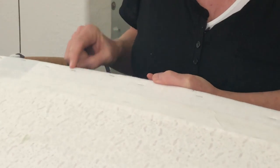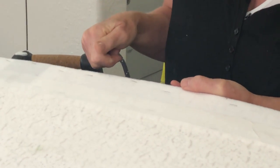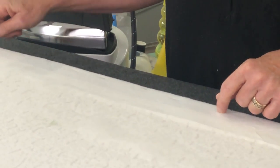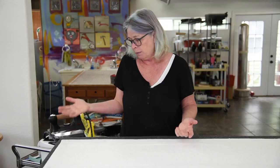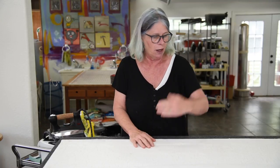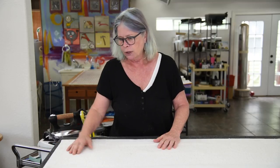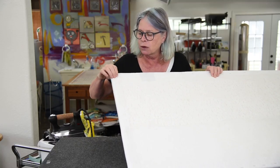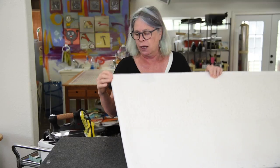Then I used a handheld staple gun to staple the felt down. I did it basically like wrapping a package — I did this side, then the opposite side, then folded in each end. You can see I sort of mitered the corner here to make it clean on the outside.